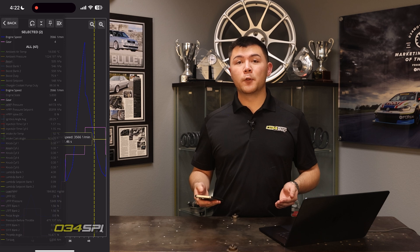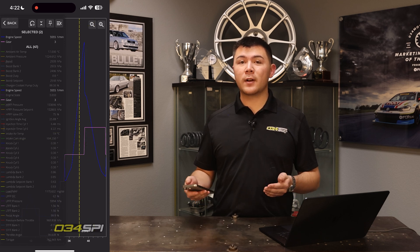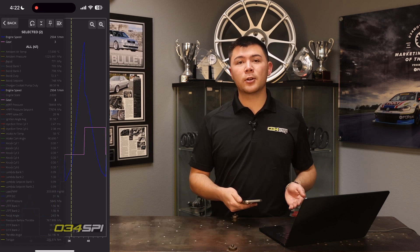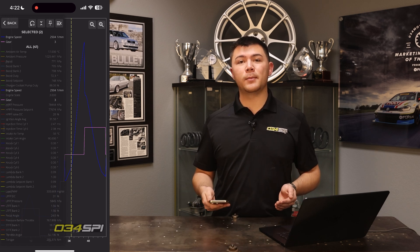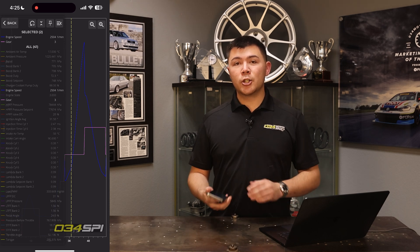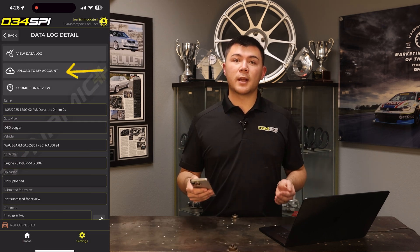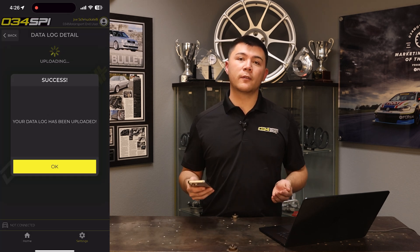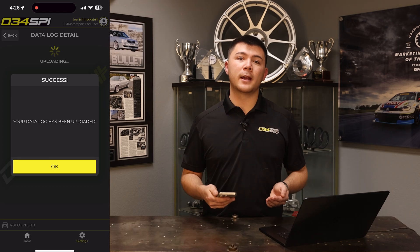Next, let's go over how you can review a datalog captured on one device on a separate device. So if you recorded a datalog on your phone, we'll show you how to review it on your computer or any other device running 034 SPI. If you're in the review screen, go ahead and press Back, then press Upload to My Account. Your datalog will then be uploaded to your account.